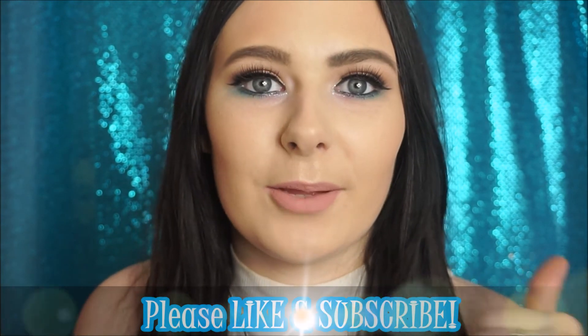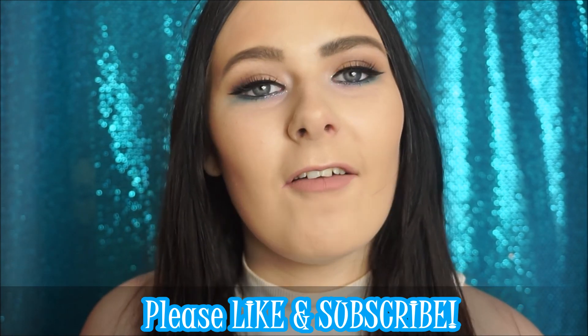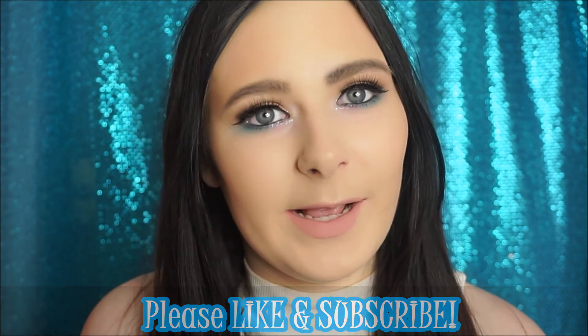This is the finished makeup look — I hope you enjoyed this video! Please give it a big thumbs up if you enjoyed, and don't forget to hit that subscribe button if you haven't already. Have a lovely day and I will see you in my next video!